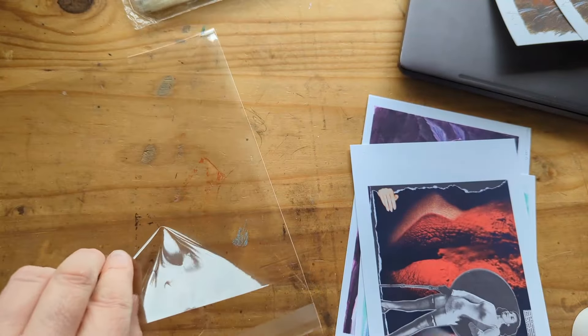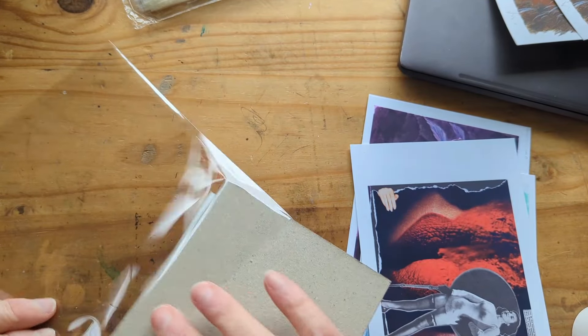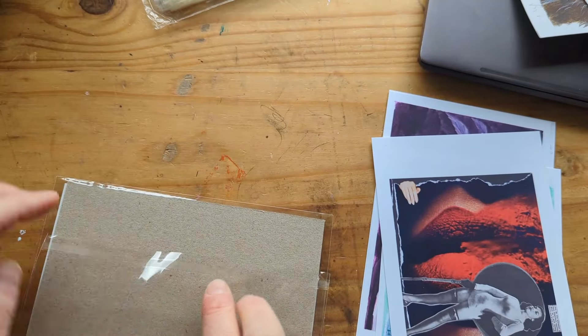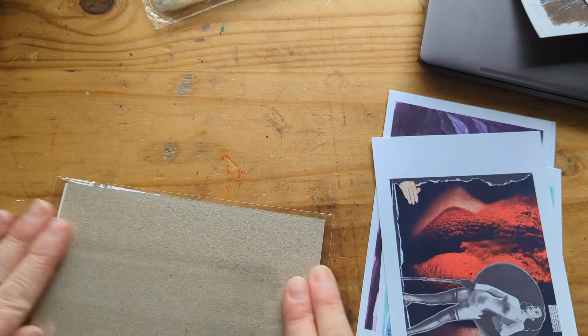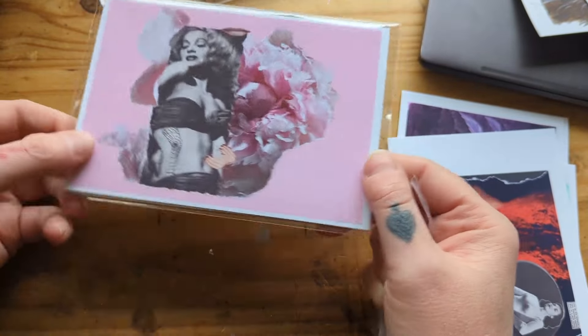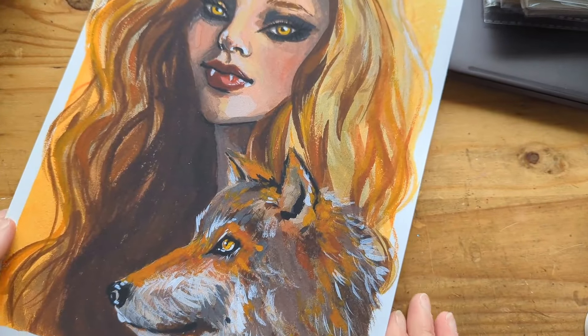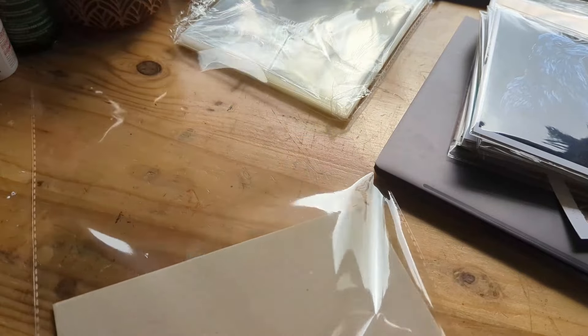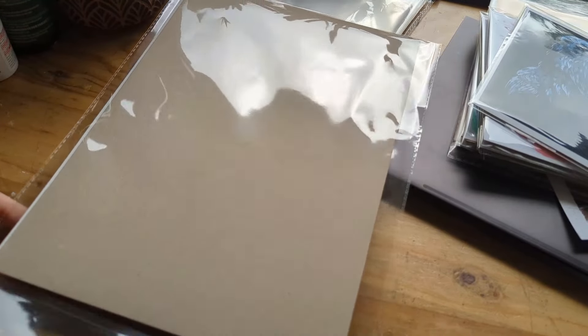I just popped a backing card into a glossine bag and had them all packaged up, so they're all safe for people to be able to pick up and flip through and have a closer look at. This is a print of a collage that I made. I packaged up the larger prints as well so they were all safe and secure.